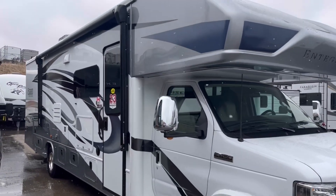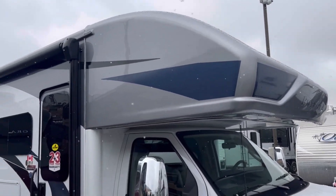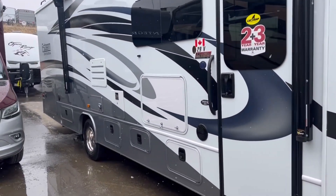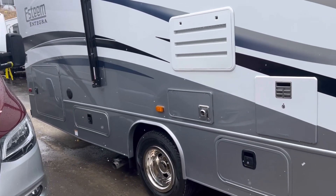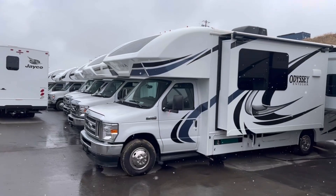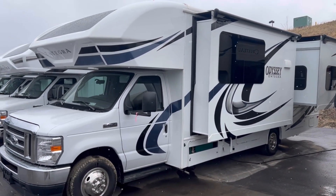On this Esteem, the standard outside package will have partial paint. So this front cap — the gray part is going to be painted, and this lower part is going to be painted for extra durability and lasting longer. On the Odyssey, it will come standard all fiberglass, no paint, just decals.